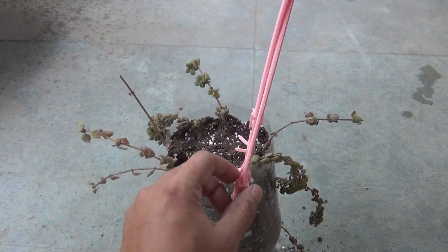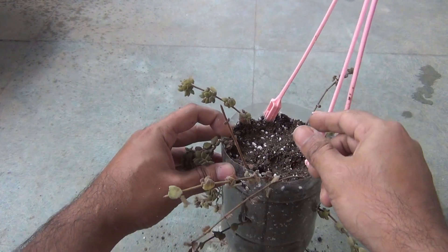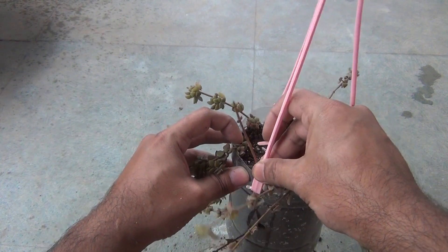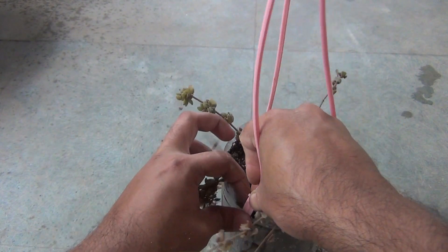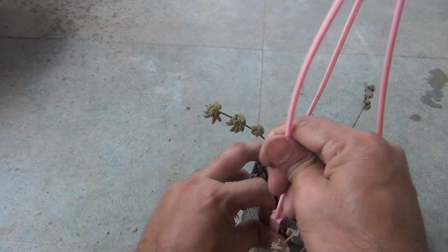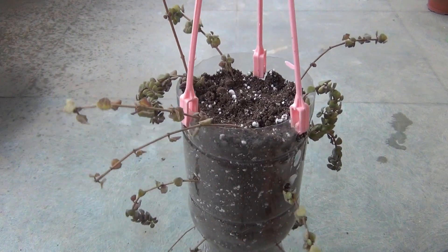I believe you have seen my coleus video where I grew coleus in the same style. In that video I got many questions about the plastic hanging clip I am using here. It actually came with one of my other hanging baskets, and since I am not using that basket, I just decided to use it with the plastic bottle.